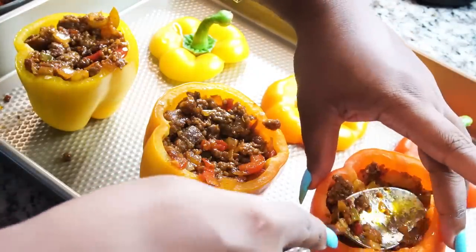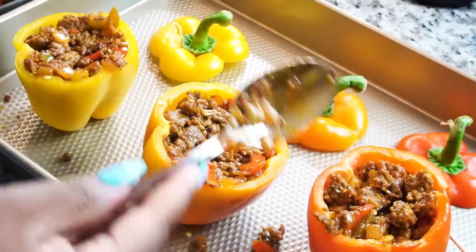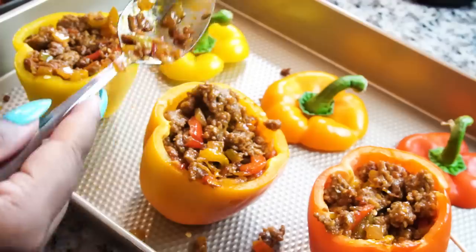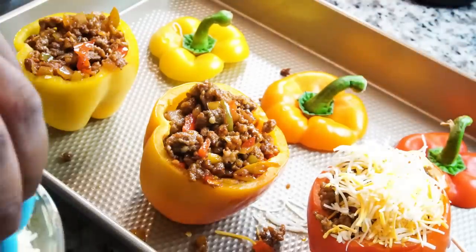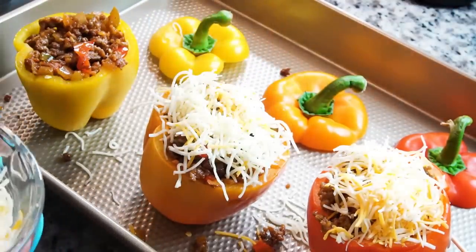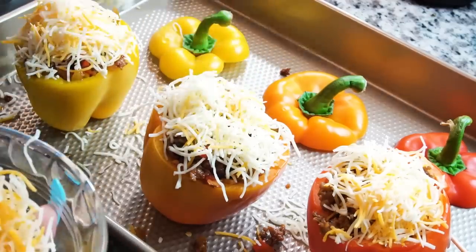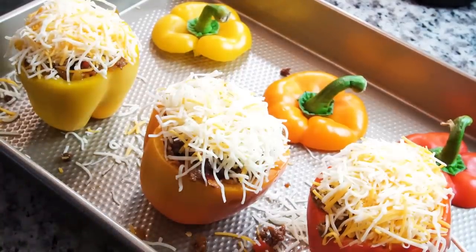It's a stuffed bell pepper, so you want to make sure that you're filling it up — especially if you're making this like more of a family meal. They're probably gonna want to eat a couple of these, to be honest. That's why adding rice will probably make it more filling. Adding beans will make it more filling too. Now it's time to add the cheese. I get a little messy around this part because I want the cheese falling out of it — I want it messy. There ain't no shame in my game.